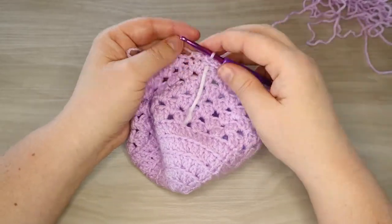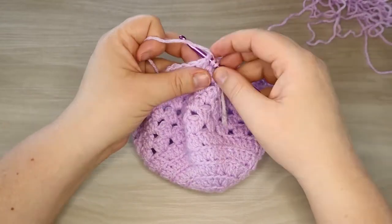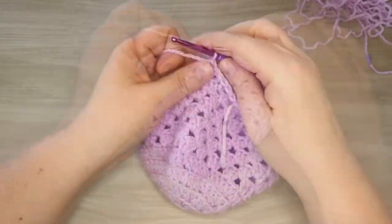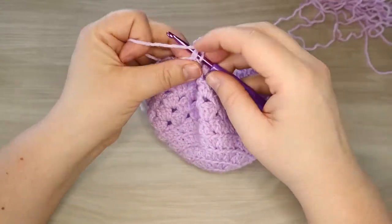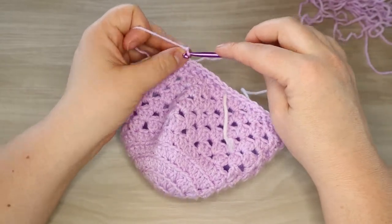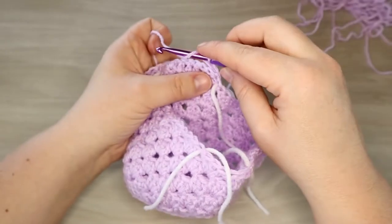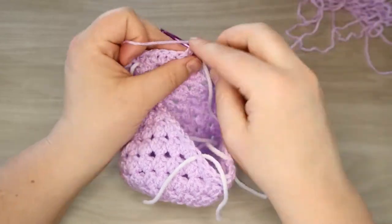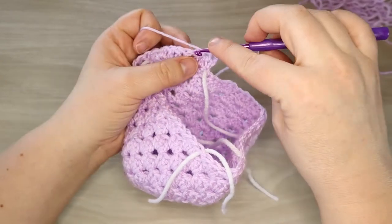Then we're going to go across with a half double and then a double crochet, and then continue double crocheting across the rest of the row until we get close to the stitch marker again. This is how we get our rounding happening - chain two stitches and turn our work around. Here's our chains coming out of our single crochet - we want it to move back this way. We're going to do our half double crochet into the next stitch and then a double crochet again across the row.